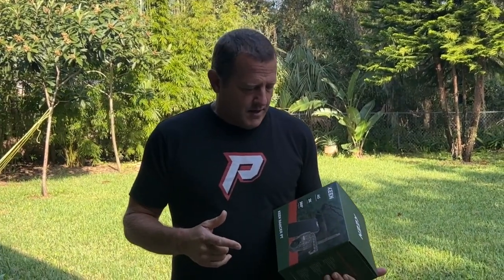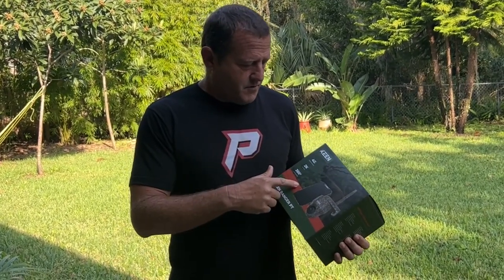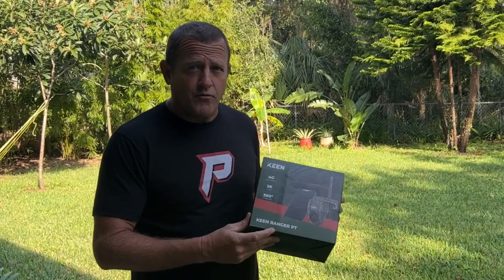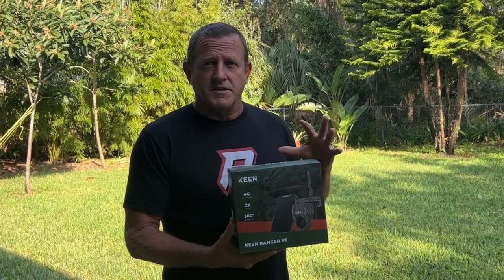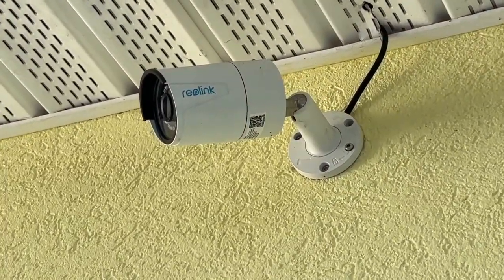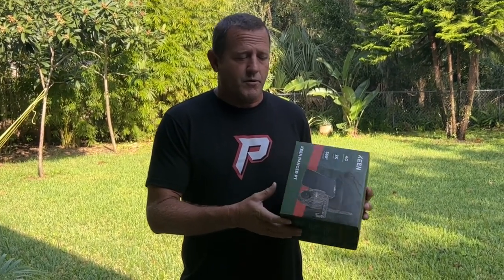Hey everybody, welcome back, Stone Broke Adventure here. Today we're going to be doing an unboxing, a review, and a field test on this new Rio Link camera — the Rio Link Keen Ranger PT. It's a field camera that works off of cellular 4G networks. I've been using Rio Link security cameras on my home for years. Rio Link found out about this and reached out to me, asked if I wanted to do a review, so they sent this thing for free and we're going to do a fair, honest review.